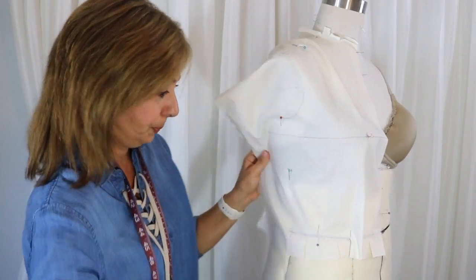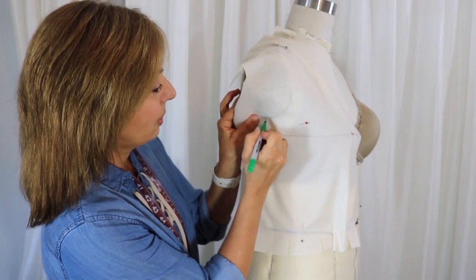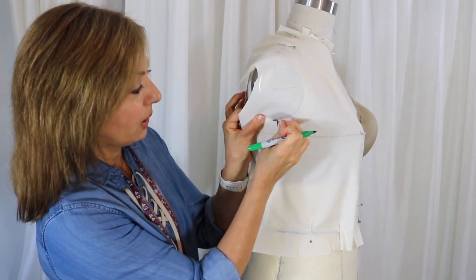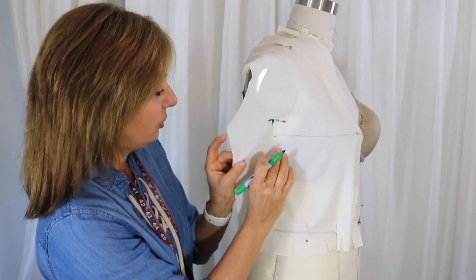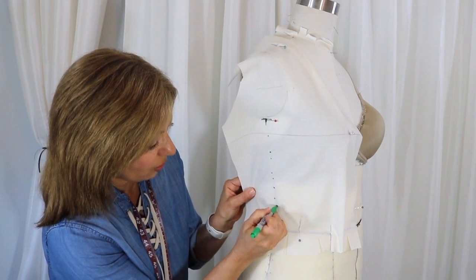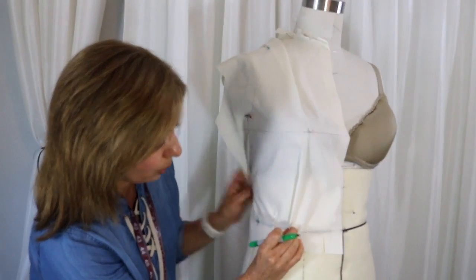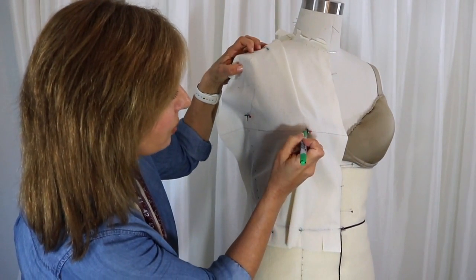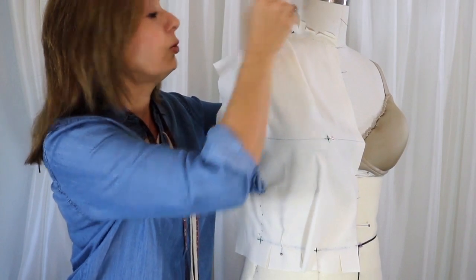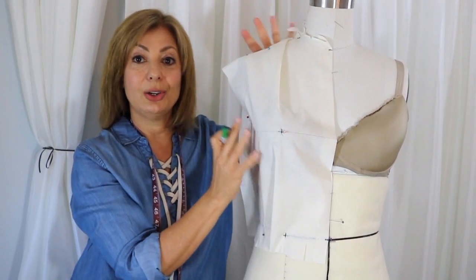Now we need to do the side seams. If there's too much muslin in the way, you can trim it. Mark the intersection underneath the arm plate and where the side seam is. Feel and dot along the side seam — I have a groove here to help me find the side seam. I'm making all intersections in green. Mark this intersection at the dart, mark the apex, the shoulder tip, and the neckline-shoulder seam intersection. That's all the markings you need on the mannequin for the front bodice.